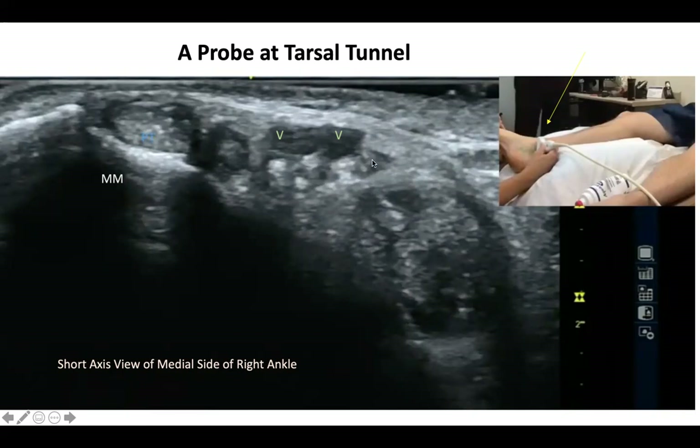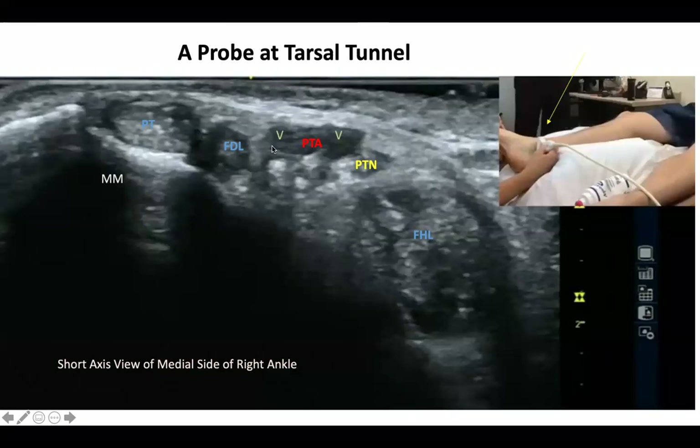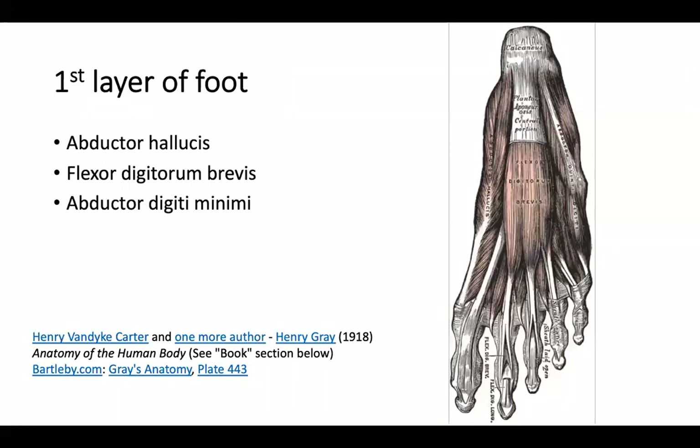This is the posterior tibialis tendon. This is the flexor digitorum longus tendon. This is the posterior tibial artery. This is the posterior tibial nerve, which looks like a little honeycomb shape. Then this is the flexor hallucis longus. You can see the posterior tibial vein surrounding the posterior tibial artery — sometimes two or three vessels are visible. Veins are compressible so you can press your probe to remove the vein and better visualize the posterior tibial artery and nerve.